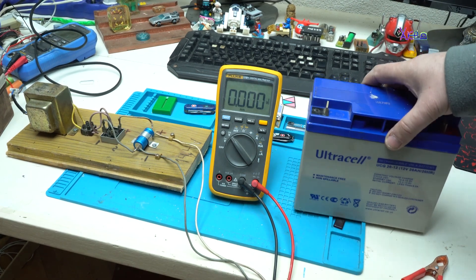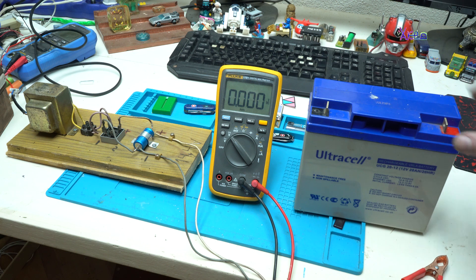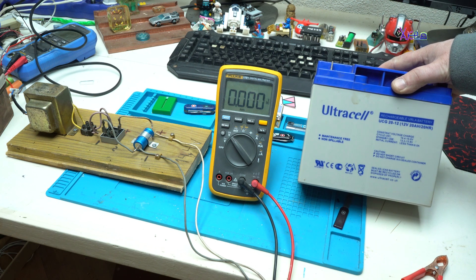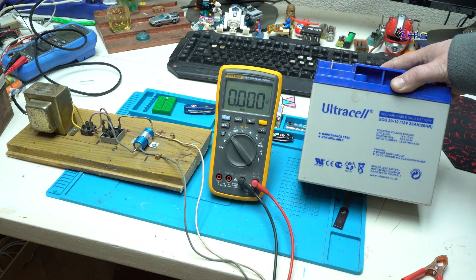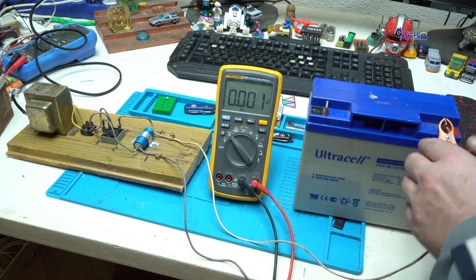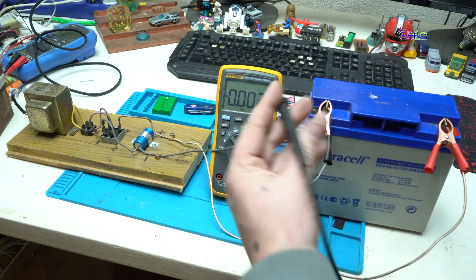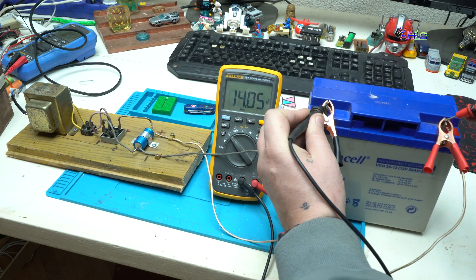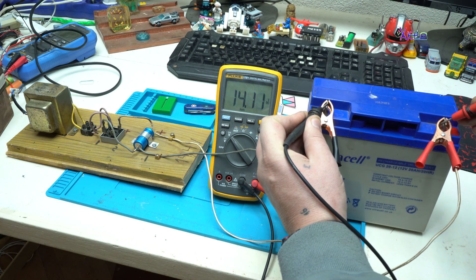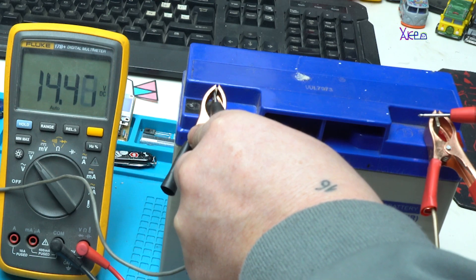Here I have a 12 volt 20 amp rechargeable VRLA battery for solar systems. The positive goes here, the negative goes here. Let me measure the voltage now — 14 volts. This system is charging the battery at 14.4 volts.